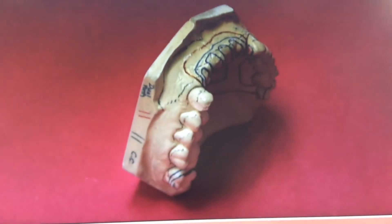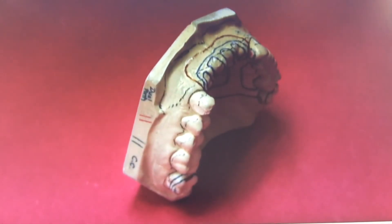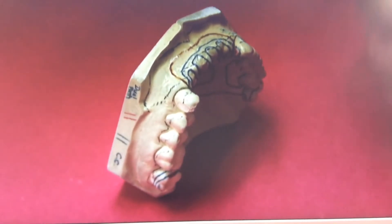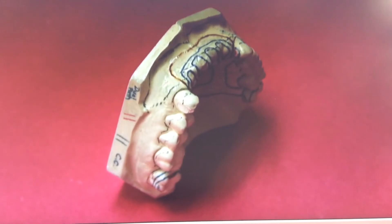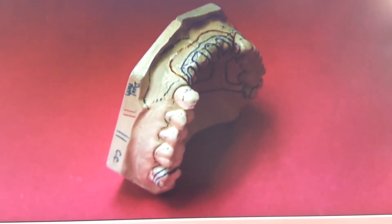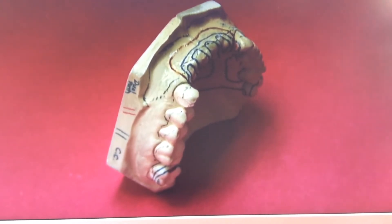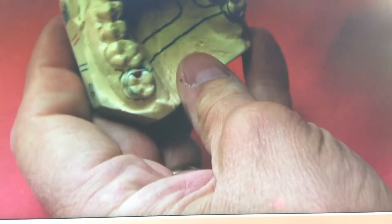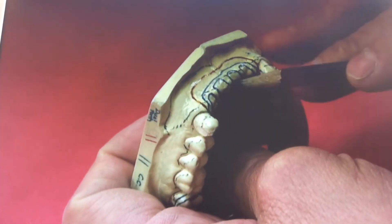An alternative for the anterior region would be to use mesh instead of the open lattice. With mesh, you don't have all the struts between the holes — the acrylic processes into much smaller spaces, so there's less bulk of acrylic. There's some controversy that mesh may not retain as well, but I've used mesh for 26 years in practice without that being a problem, so I would not be afraid to use mesh.